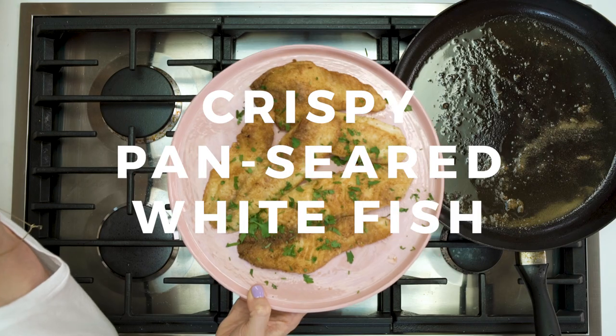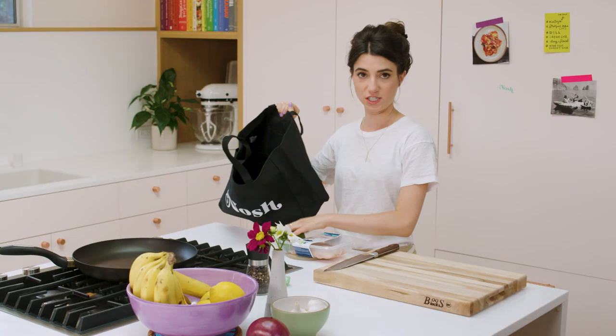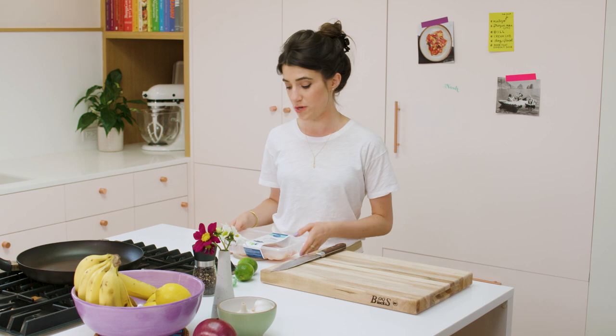Today we're going to make pan seared fish for fish tacos. The fish that we're using today is tilapia, a really light, flaky, moist fish. So if you're kind of a squeamish fish person, or if you have kids, it's a good gateway fish to get people engaging with fish and feel more excited about trying different kinds of fish. And it is so easy peasy.